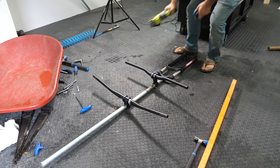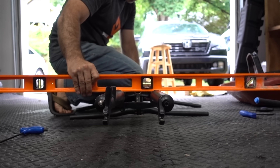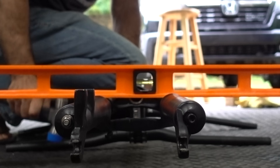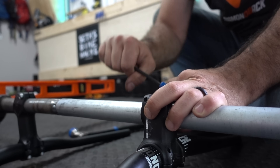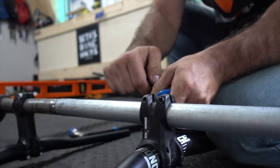We'll let the slopes of Berm Creek have the final word. With the fork flat on the floor, I used a level to get the handlebars aligned with it, then tightened down the pinch bolts on the stem — a lot. No torque wrench required on this build.